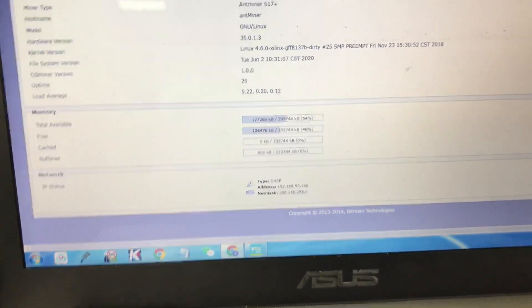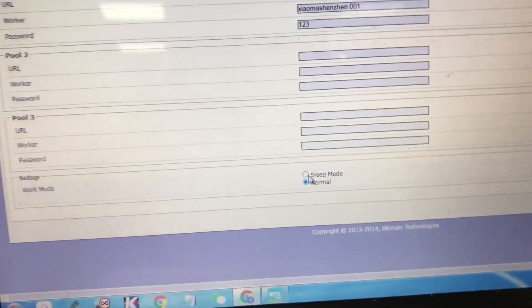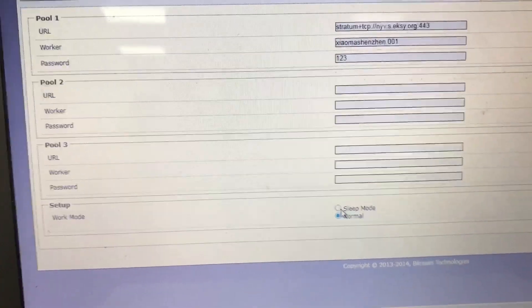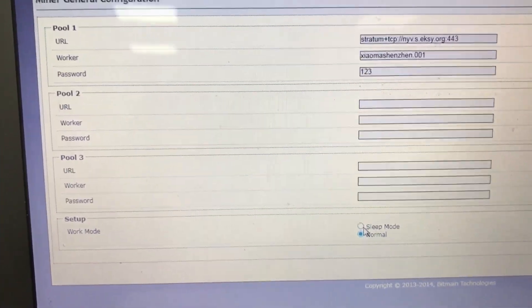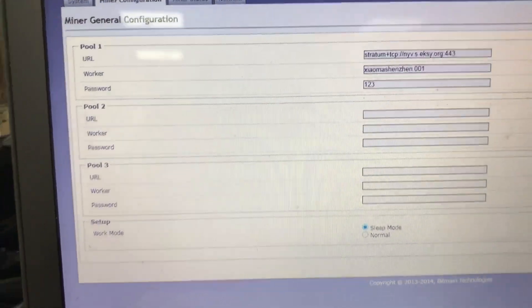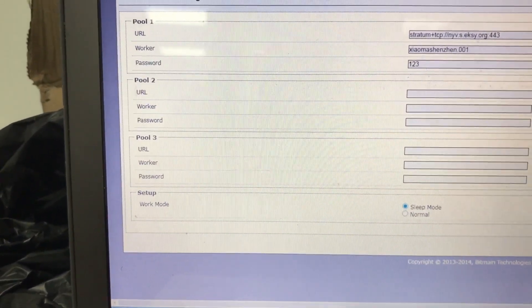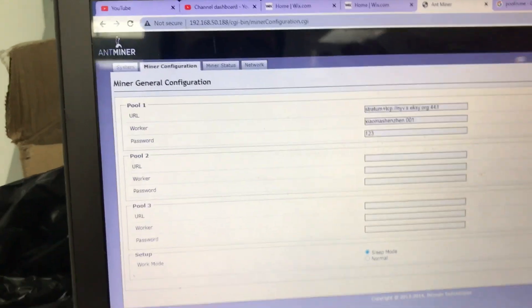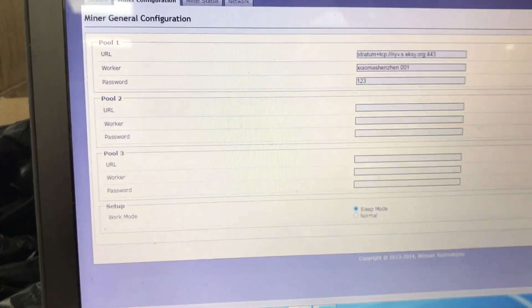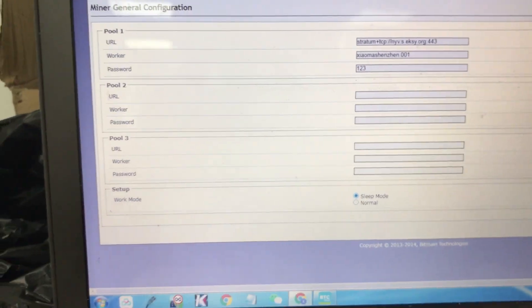I want to give a little tip before turning off the miner, especially for this S17. If you go to miner configuration, it has a feature called sleep mode. This is very useful if you want to move your miner — turn it off and move it somewhere else. It's better to switch to sleep mode: just hit sleep mode and apply. The miner stops mining, but the fans keep spinning, cooling down the miner before you try to move it. This S17 had a lot of problems with heat sinks, so it's important to cool them down before moving. It's a very useful little tip for this kind of miner.